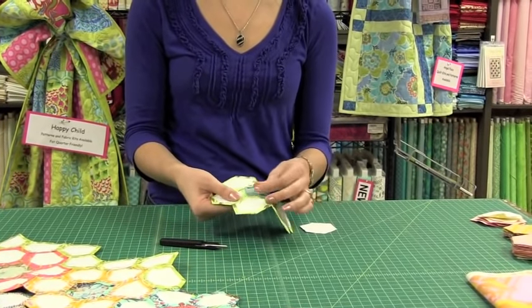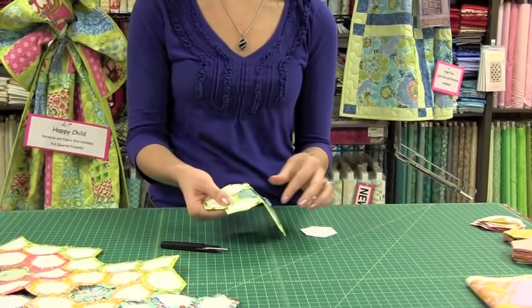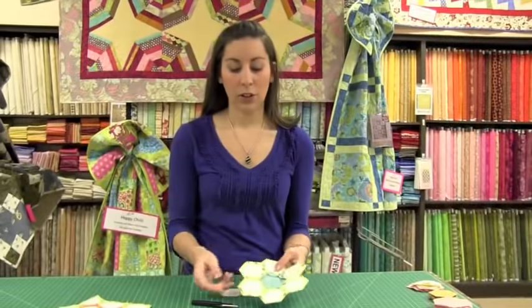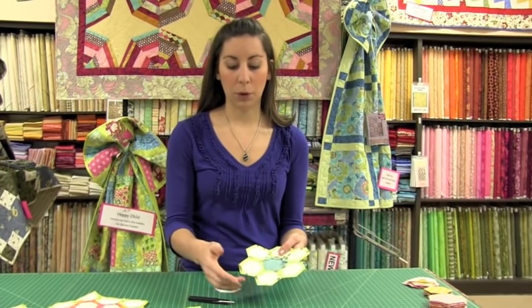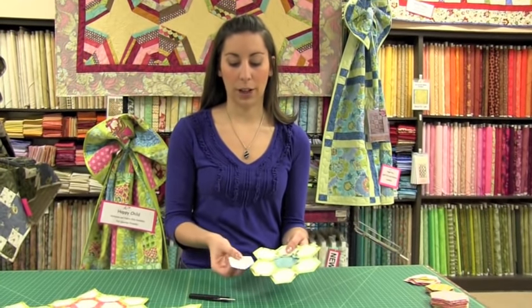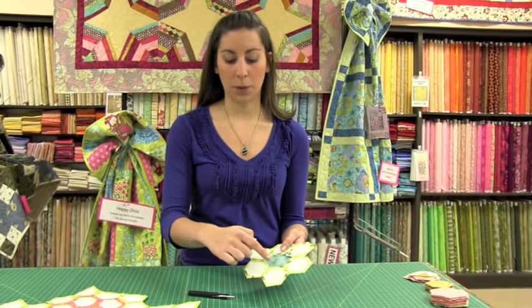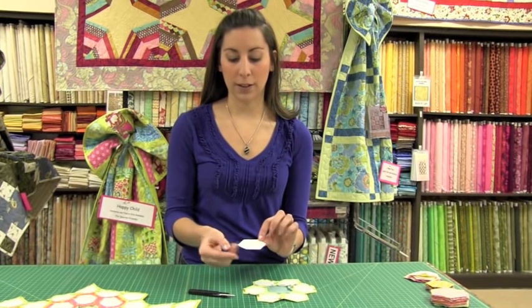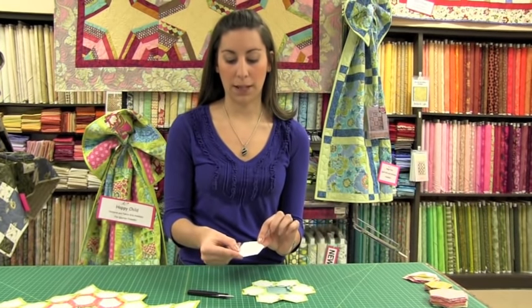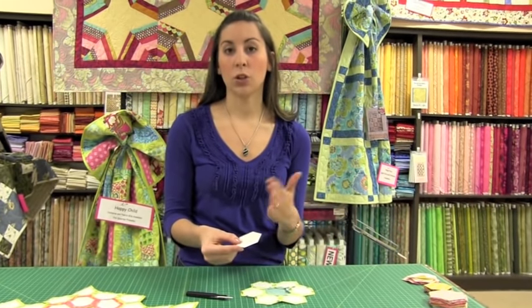Any remaining basting stitches can come out at that point too. The pieces around the outside of your flower will be removed once you have hexagons sewn around them — each side needs to be whip stitched before you remove your paper. And this paper, even though it has little holes in it from your first set of basting stitches, can be used two or three more times.